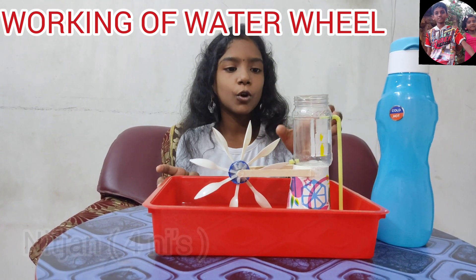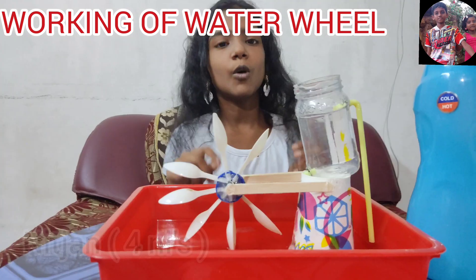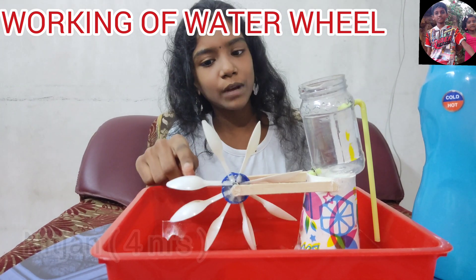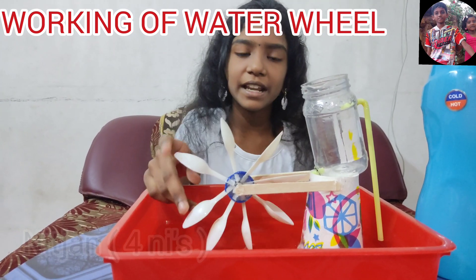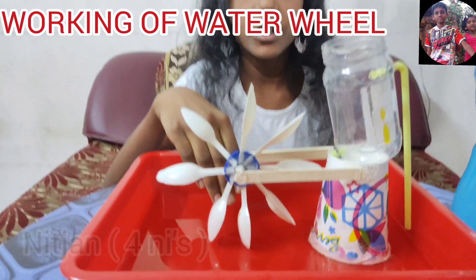the energy of flowing or falling water into useful forms of power. A water wheel consists of a wheel with a number of blades arranged on the outside rim, forming a driving gear. Usually water wheels are positioned vertical to